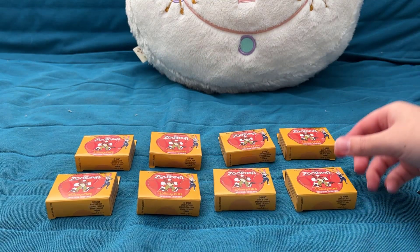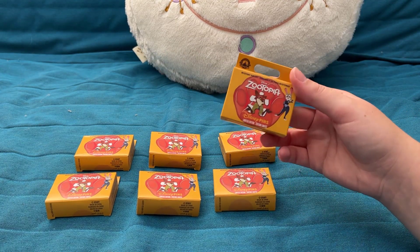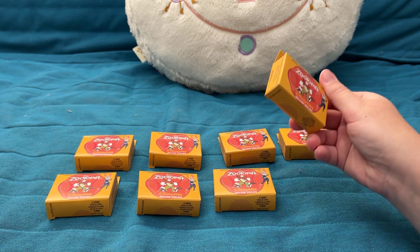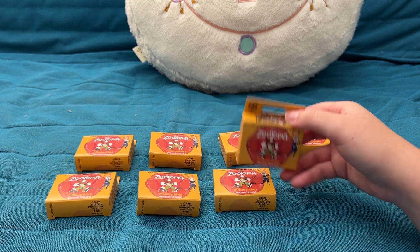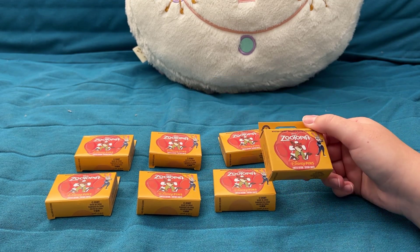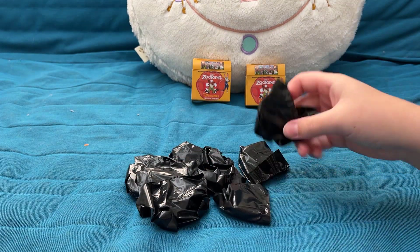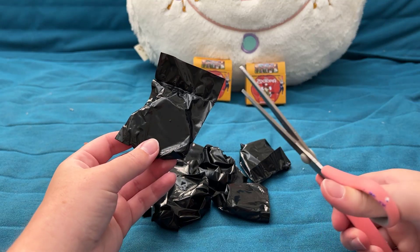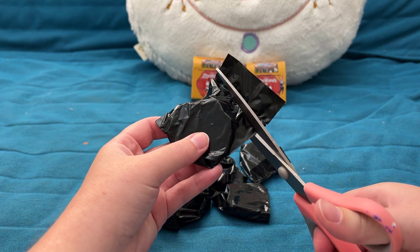Since I have eight total boxes with one pin per box, I'm going to flip the camera around and do this as a POV opening so it'll be a little easier and quicker. I have all eight Zootopia pin boxes here and I'm going to open them all and take out the blind bags inside so we don't have to go fully one by one. Now I have all eight individual blind bags out — I've got my scissors, so let's start and see how good our luck is.